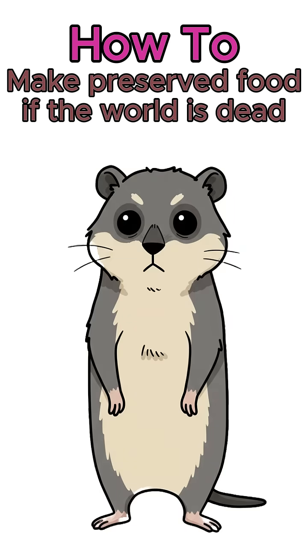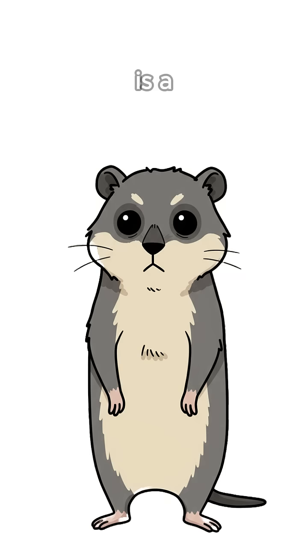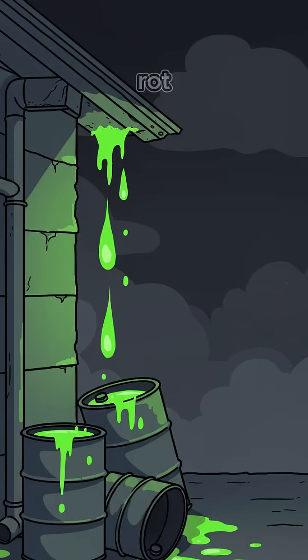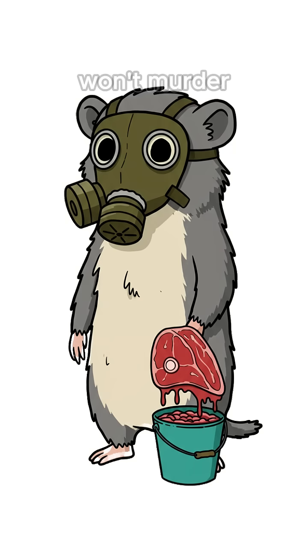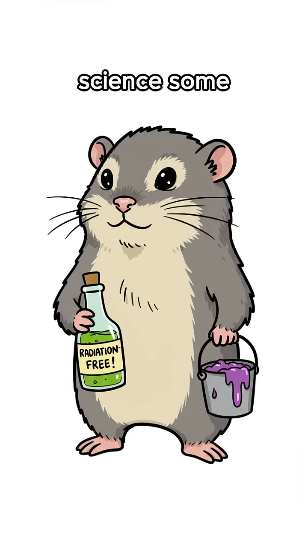How to make preserved food? If the world is dead, your fridge is a coffin and hunger's gnawing your ribs. Cities are rot. Power's ash. That squirrel you caught yesterday? It's growing fur again. You need food that won't murder you. Time to science some shelf life.